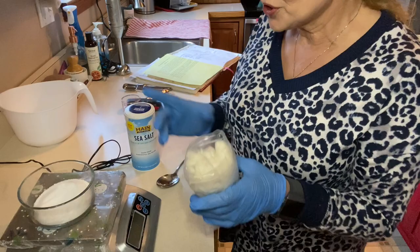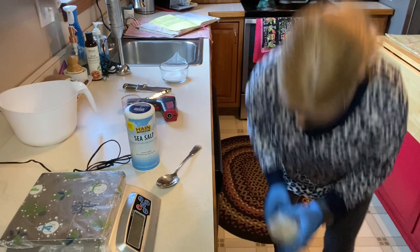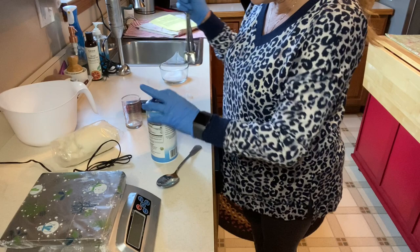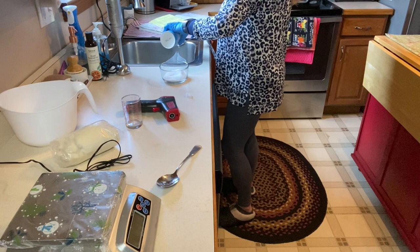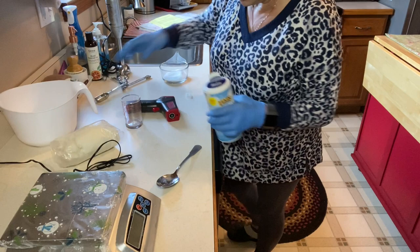I'm going to add about this much silk and then my two tablespoons of fine sea salt. Don't use coarse salt because it takes a long time to dissolve. Salt makes for a harder bar of soap that's way easier to remove from the mold — that's why I like adding it. Now I'm turning on the ceiling fan for ventilation. Don't stand right over the mixture. I'm putting the lye into the liquid. Always remember: snow on the mountain — never put liquid into lye.